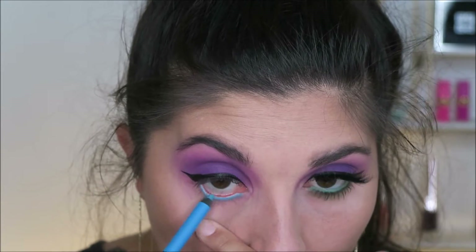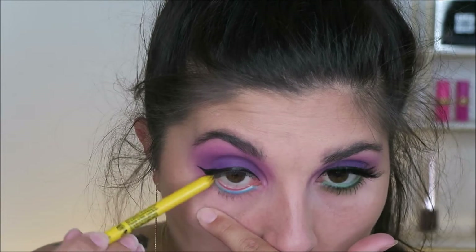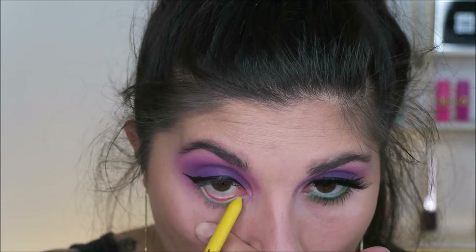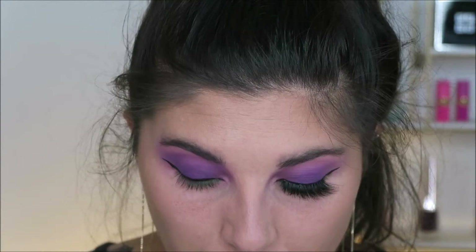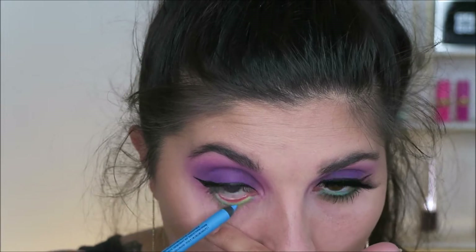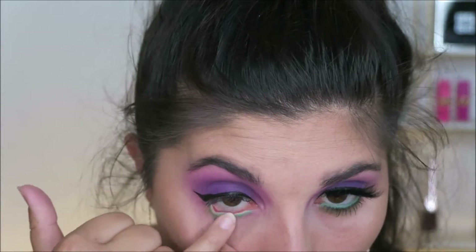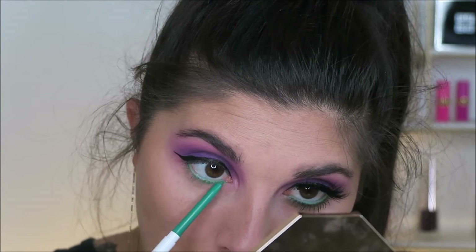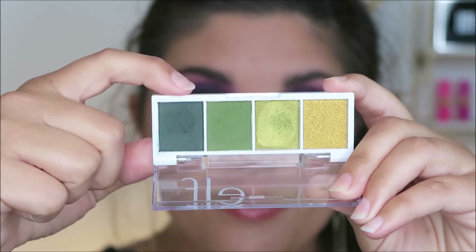For my waterline I am doing a mixture of different eyeliners here just to kind of get the color I was looking for because I didn't have it in my collection. Those will be listed down below. Essentially I'm mixing a blue and a yellow together, and then I just kind of smudge it with my finger to create a green. Then I go in with a deeper green liner from ColourPop and put that right on my lashes.